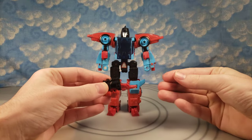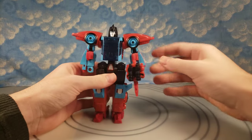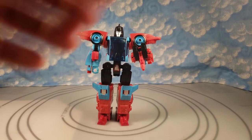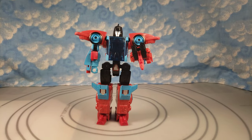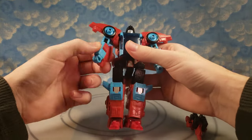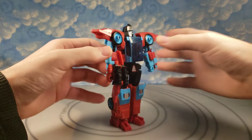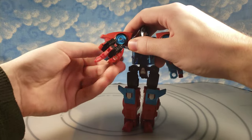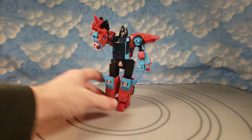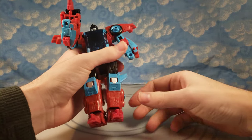A lot of people complain that when you put it in his arm, you can't really bend the arm up that much — and that his arm should bend up more, which I do agree with. But watch this very simple fix: these arms can turn around completely, then you put that in there completely, and he can pretty much bend his arm up like that. That looks fine on a shelf. I do really wish he had wrist rotation. Let's get into articulation.